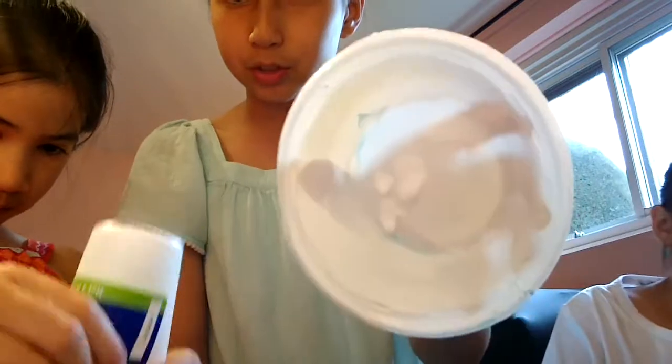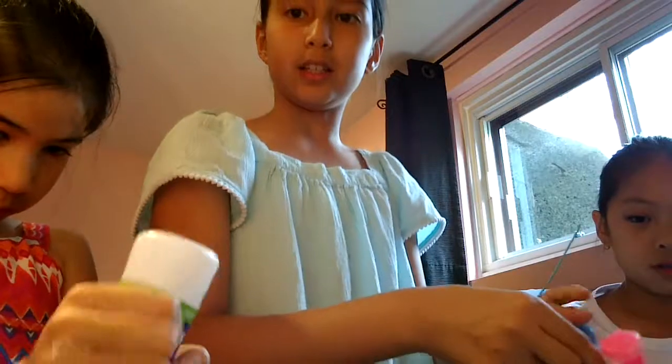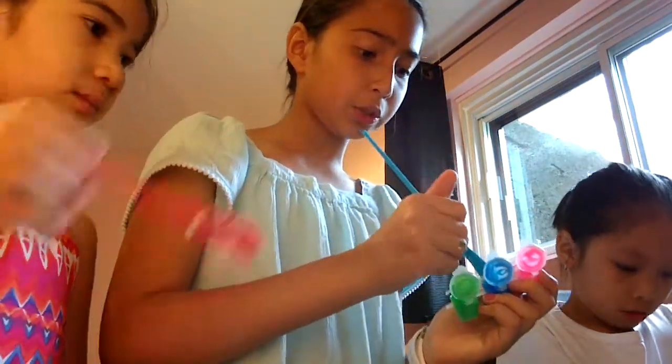I'm adding just this much glue. I'm gonna add some paint so you guys can see better — and the paint is optional.